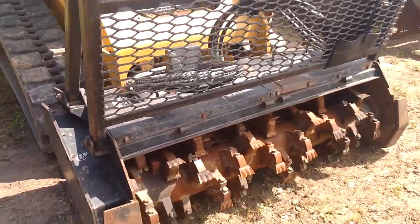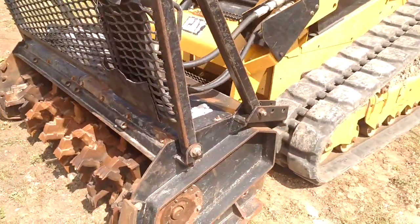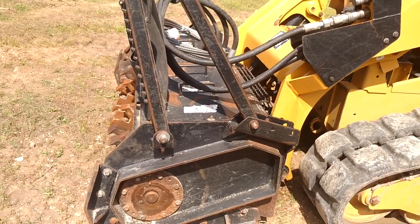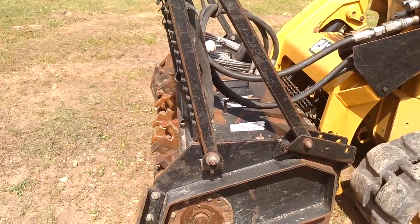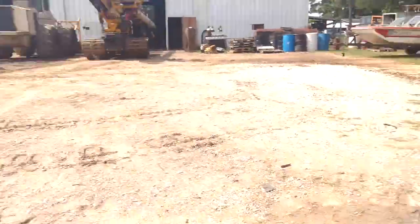I'm pretty sure this is either Fecon or Bradco that makes this head — I'm going to say Bradco, but I could be wrong. Don't hold me to it, guys — I'm just trying to help out.